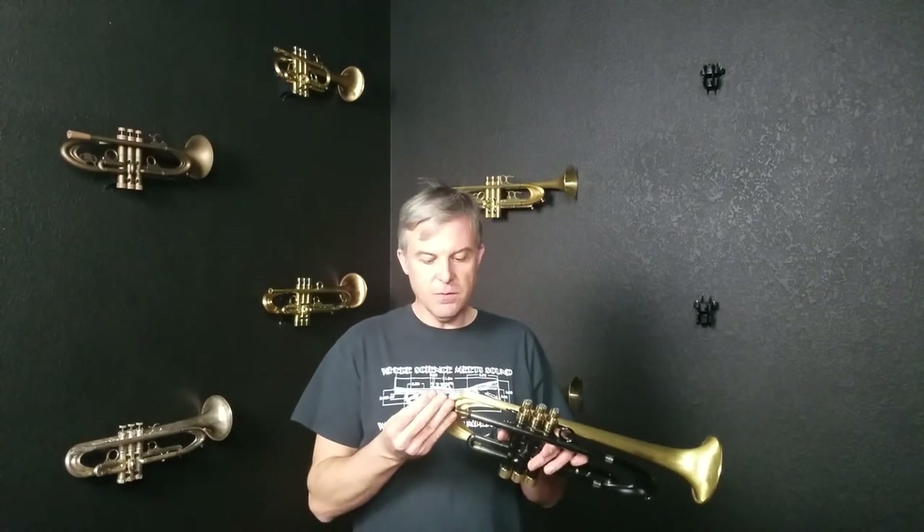I'm just going to leave that one on there for now because it's going to be a relatively short video. But if I wanted to make this feel more open in the upper register then I would change the insert to something with a more appropriate venturi size.